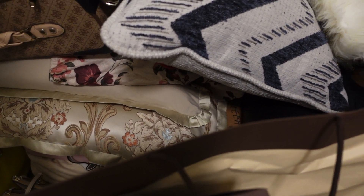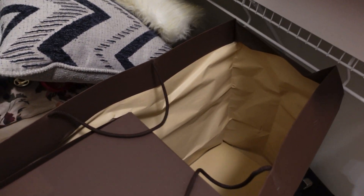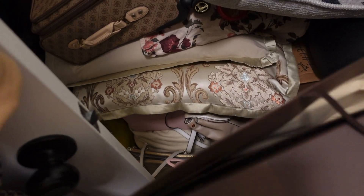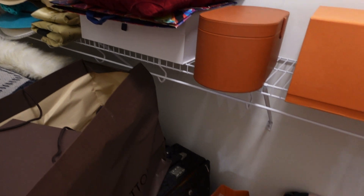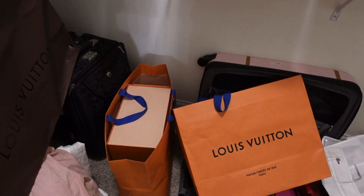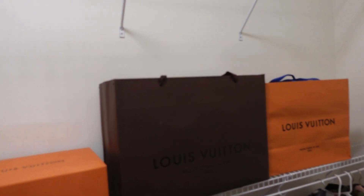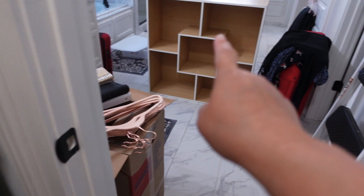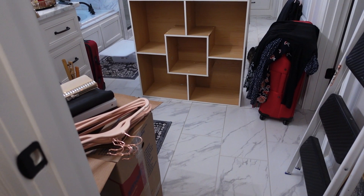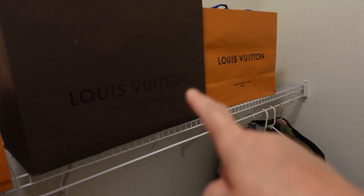And more boxes down there of clothes and bags. That's the situation. This is the before, and this corner over here, I'm going to put a shelf so I can put all my bags.